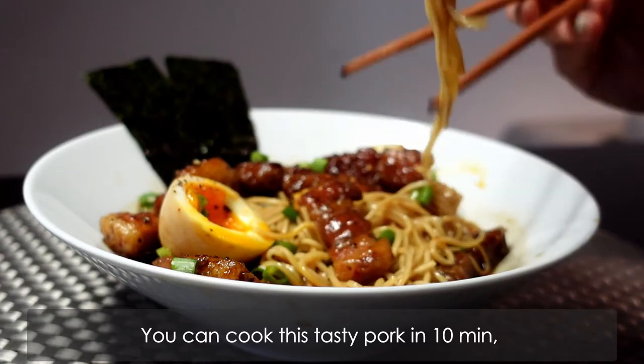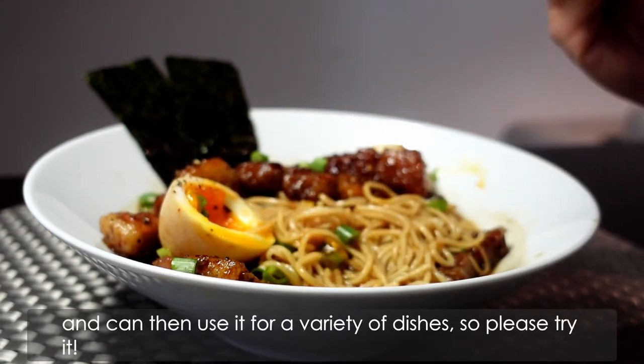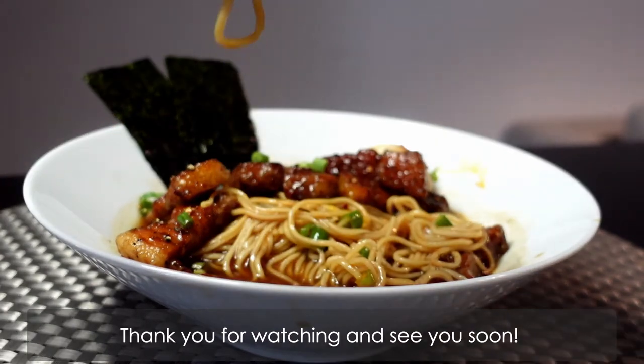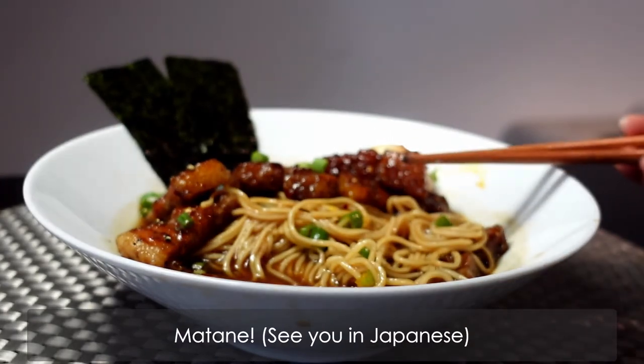You can cook this tasty pork in 10 minutes, and can then use it for a variety of dishes, so please try it. Thank you for watching, and see you soon! Matta ne! Bye bye!